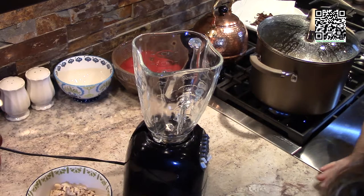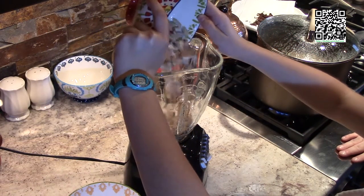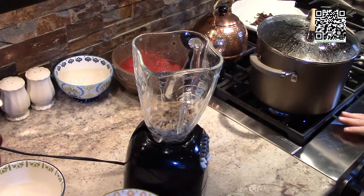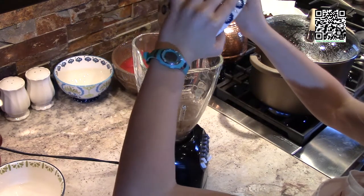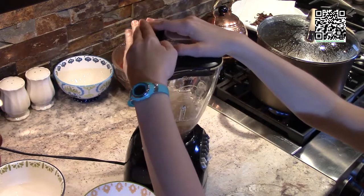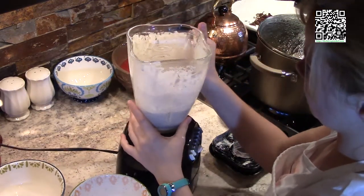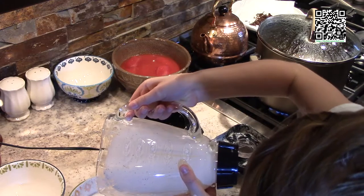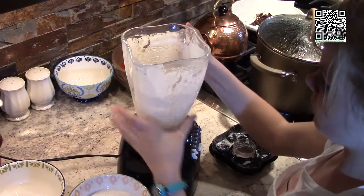Now we're going to make our cashew cream. Put the half cup of soaked cashews into the blender, add the quarter teaspoon of salt, a quarter teaspoon of white or black pepper, and the one cup of water. Put the top on, and while holding the top on, run the blender at its highest speed. Our cashew cream is done — it's nice and creamy. We'll set that aside and use it for our creamy tomato bisque.